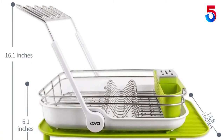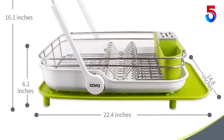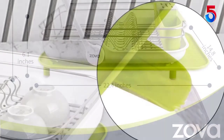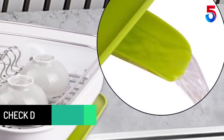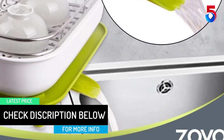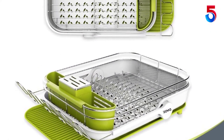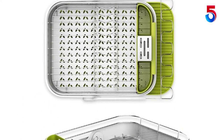The 360-degree swivel spout makes excess water flow directly into the sink, not on the countertop. Two separated compartments keep utensils neat and well organized. The wine glass rack folds upward for use and folds down easily when not in use. The dish rack holds up to 12 plates and there is extra wide space for bowls, cups or utensils. The dish rack can be installed quickly in minutes, is easy to clean and maintain, and the refreshing white and green color makes it a modern and elegant decoration for your kitchen.